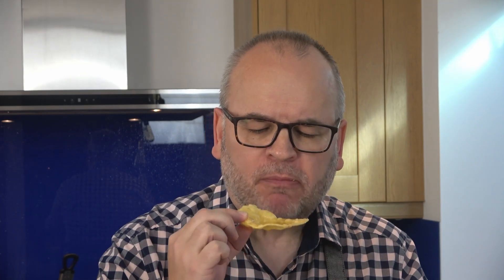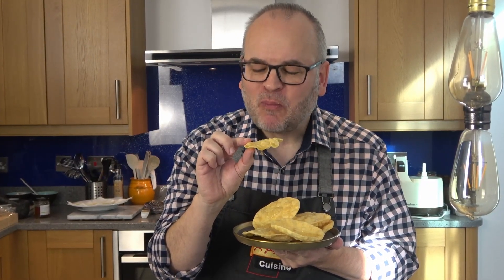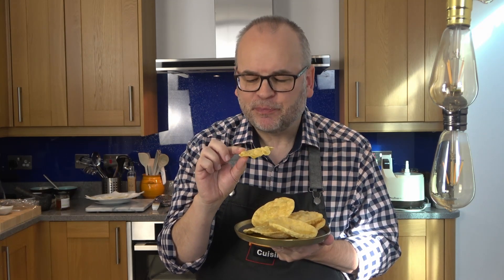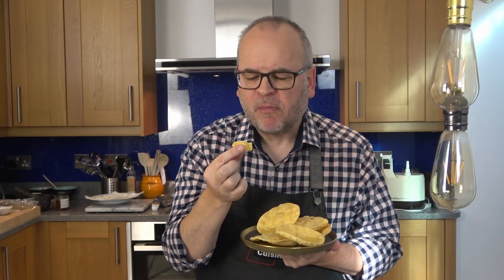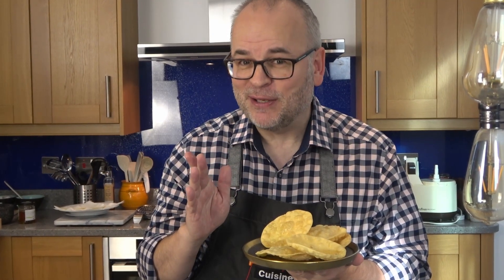Absolutely divine. I hope you can hear the crunch. The mix of the warm honey and that little background of sesame to give it that medieval Arabic flavour — it's just superb. I just need a good cup of strong black coffee with these now. Not very medieval, but just perfect.